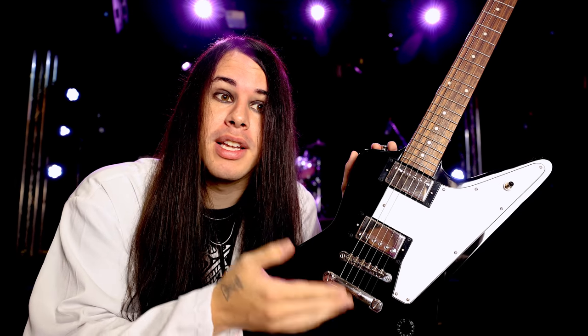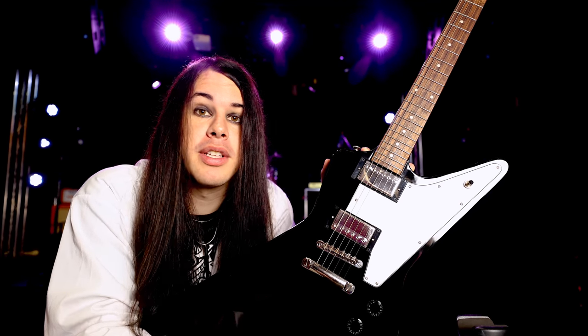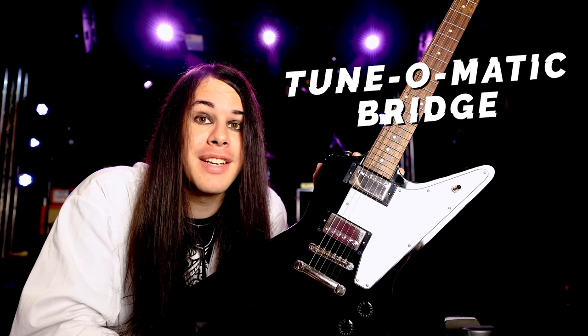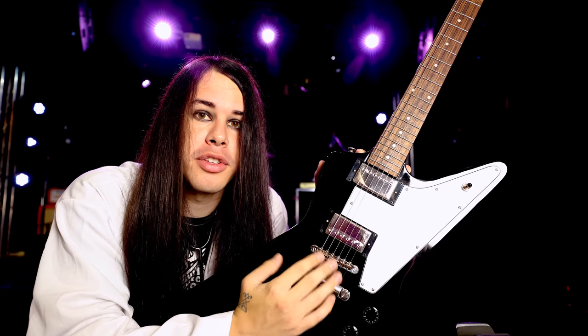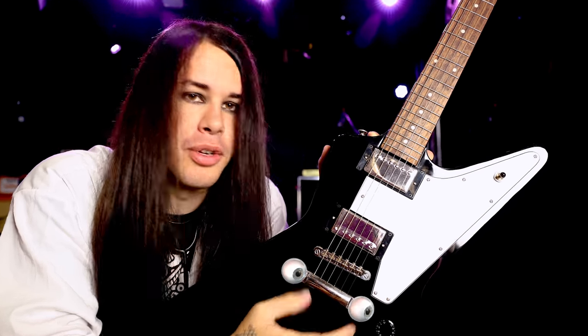These types of bridges have the easiest time changing strings and tuning. The hardtail bridge comes in a variety of different shapes and sizes. For instance, this one — the Tune-o-matic bridge. The Tune-o-matic bridge was introduced by Gibson in 1953 and looks like this. We have the bridge itself with the saddle on top holding the strings, and this tail piece here, which looks like this little metal bar, and it looks like it has two eyeballs.